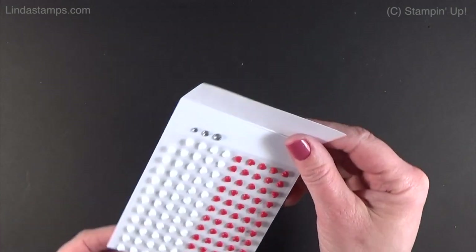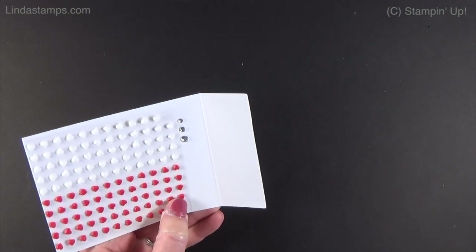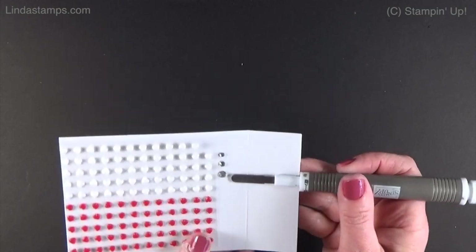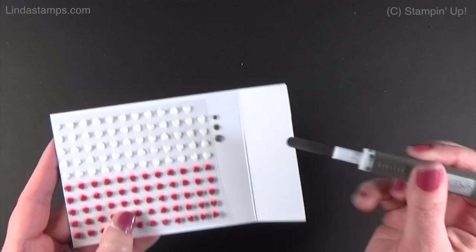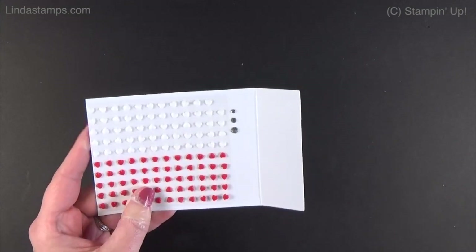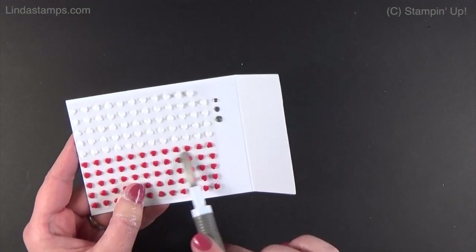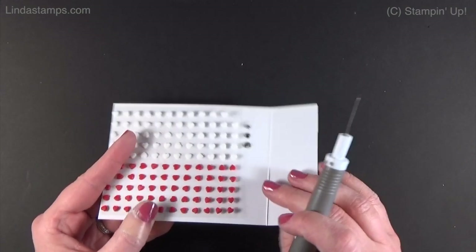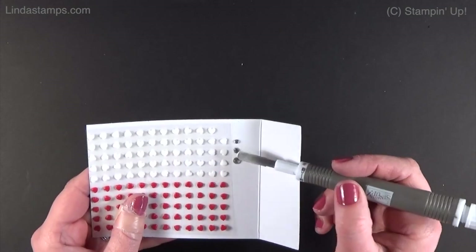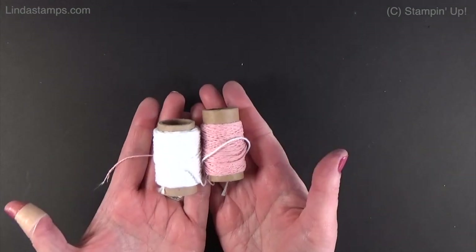Also in the suite there are these resin hearts — little tiny red and white hearts. I put a couple of rhinestones here so you can see the size comparison; they're about the same height and width as the medium rhinestones, so they mail fine. I still put a piece of cardstock or paper towel over the top of a card when mailing something bumpy. There's also twine — a two-pack of blushing bride and white twine.